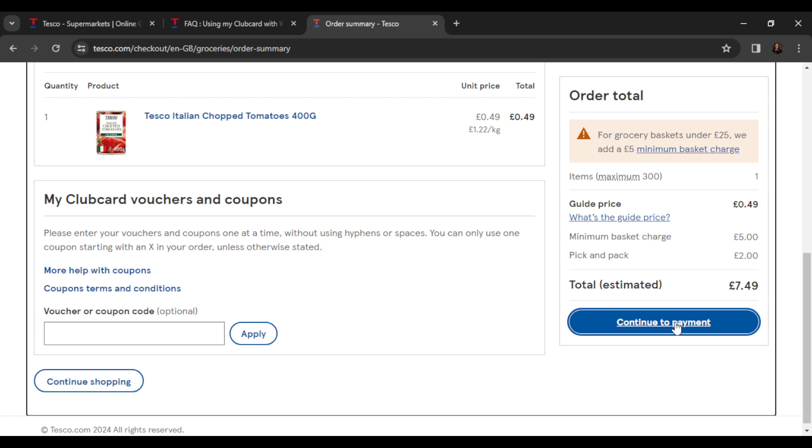So this is pretty much how you can use your club card with Whoosh on Tesco. Yes, you can use your club card, and this is where you add it. Go through the steps from top to bottom to get acquainted with the process, and once you're done you'll be able to follow this tutorial easily.